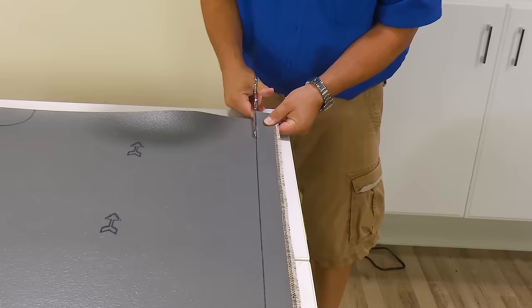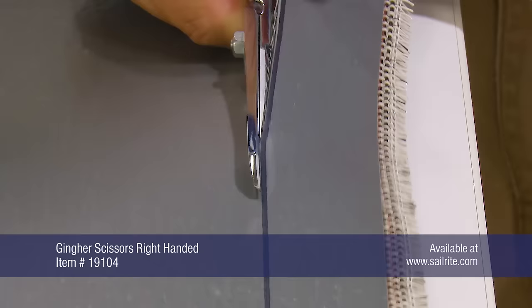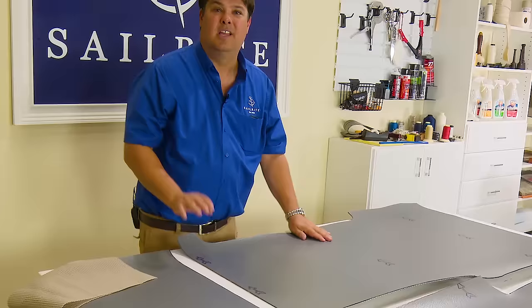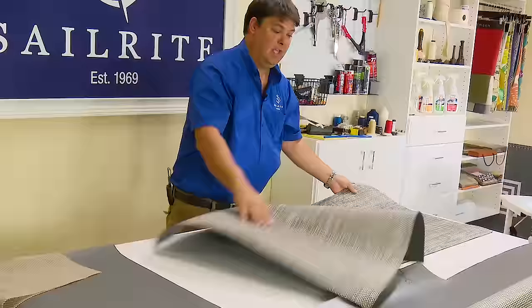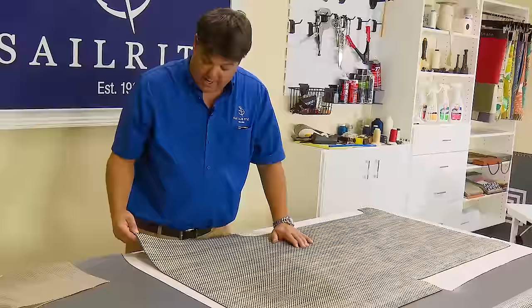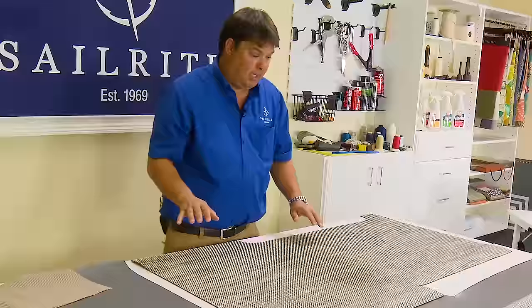I'm going to cut out all of the black, so I'm going to go inside the black. We're all cut out now — pretty easy to cut with scissors. If I flip this over, I really have a mat I could put on the boat right now and it would serve the purpose. But the edging will eventually start to unravel and fray as you walk on it, especially with unprotected edges. So we're going to put a binding all around this piece.